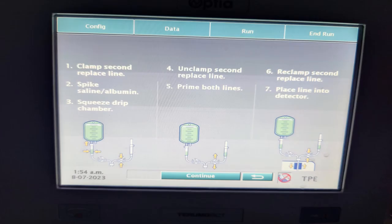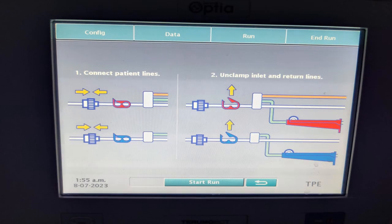Once the custom prime is done, like any other plasma exchange procedure, we are supposed to hang the replacement fluid. Following that, we connect the lines to the patient and start the procedure.